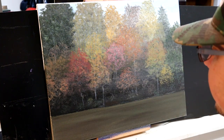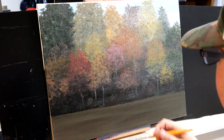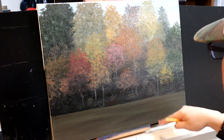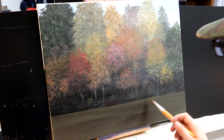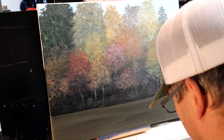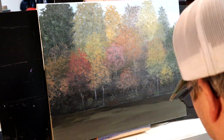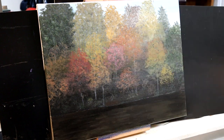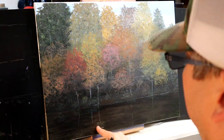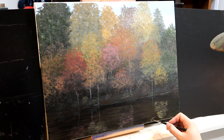Now that I mostly have my background trees finished, I'm going to do the water underneath. This is just putting in a little bit of the reflections of what's visible at that height above the waterline down into the water itself, and darkening it up with some greens and browns to make it look like reflections. I'm creating some darker tones with horizontal strokes using a larger brush, then going in with a smaller brush to create the reflections of the leaf colors on the trees.